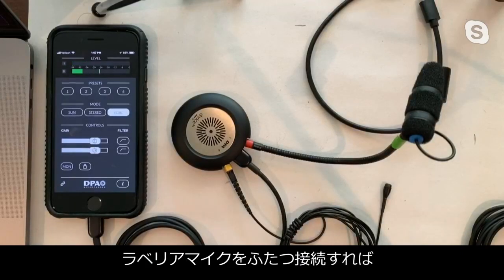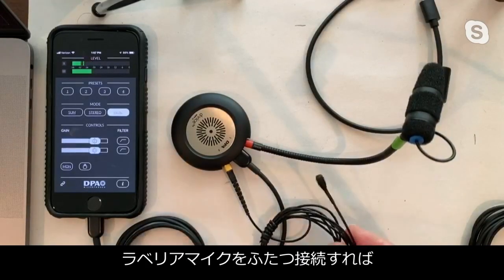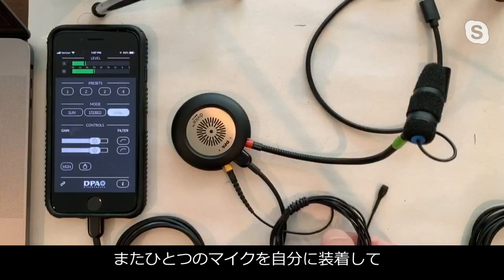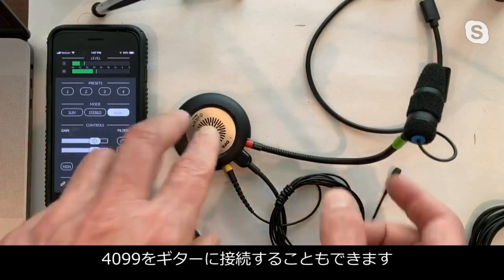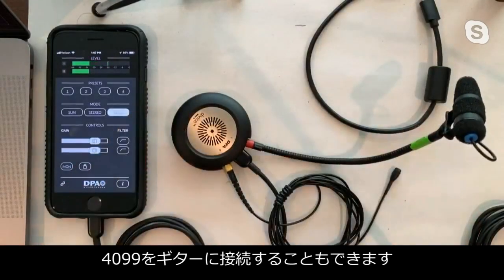We can also connect two miniature lavalier microphones for an interview situation where two people are having a conversation back and forth. Or you could have one lav on yourself while the 4099 instrument mic is connected to say your guitar.